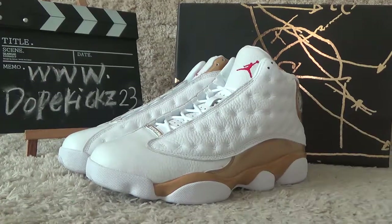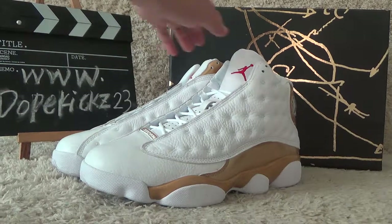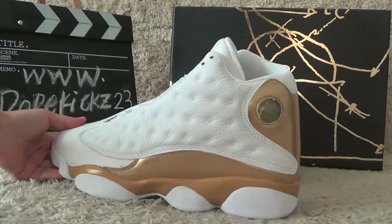As you can see, here is a small box for the DMP only. Let me show you the shoe details.